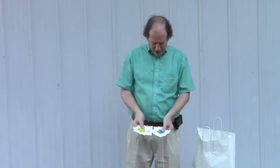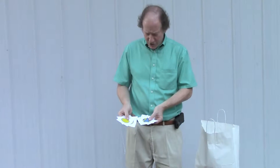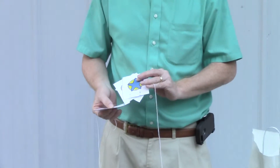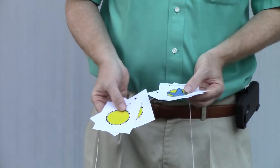Have you ever read Dr. Seuss's The Sneetches book? In that book there are two kinds of Sneetches. There are some star-bellied Sneetches with stars in the middle of their bellies, and the plain-bellied Sneetches don't have anything on their belly.